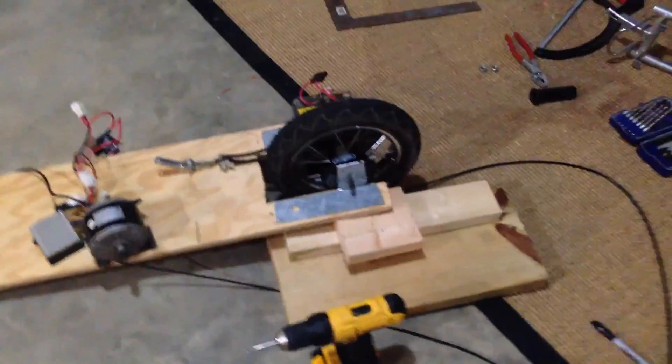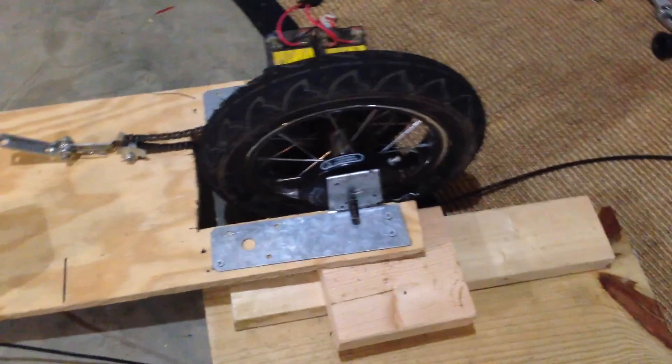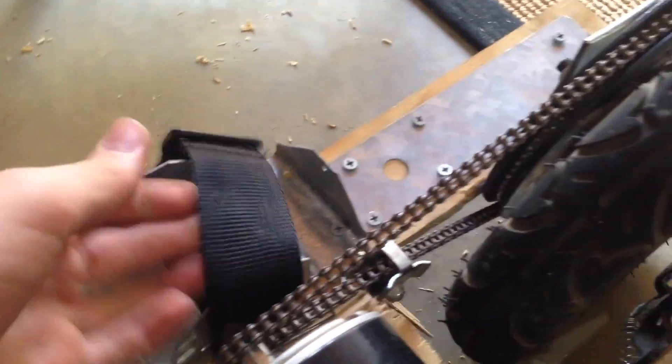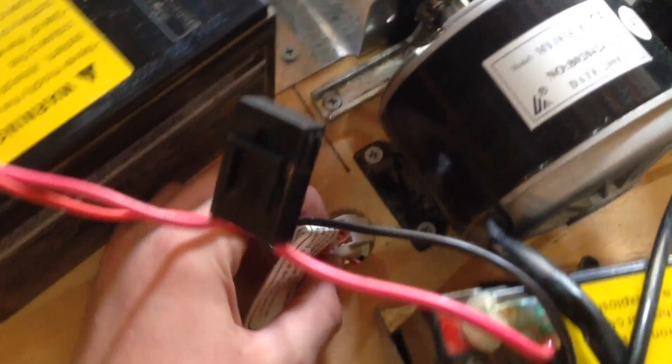Right after I finished screwing that together, I realized the motor actually turns the opposite way than I thought, so I had to switch the wheel around — but it's no big deal. I've also been working on brackets to hold the batteries down, and I added a strap on both sides to keep the battery from coming up. I also drilled a little hole to get the battery connection down to the bottom, where I'm going to mount the control box.